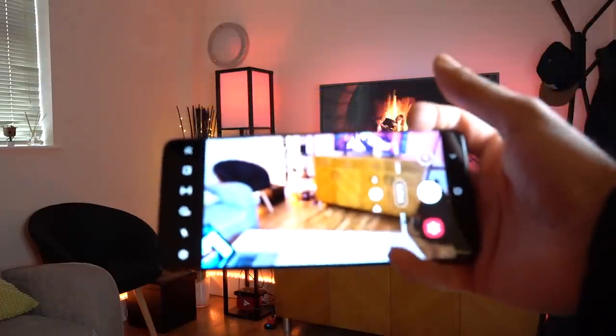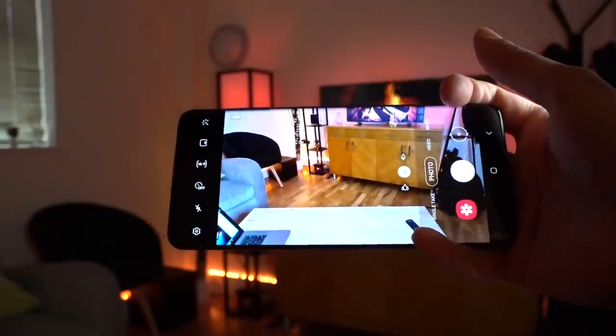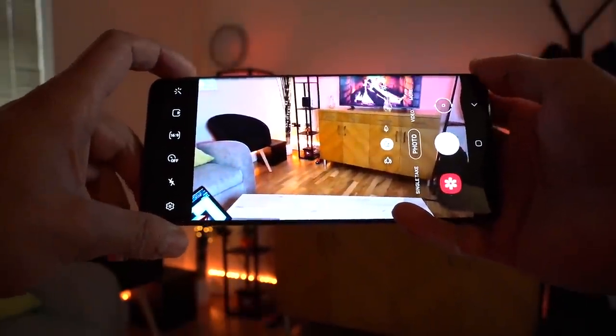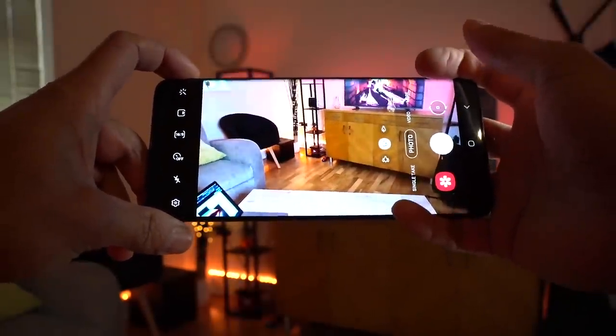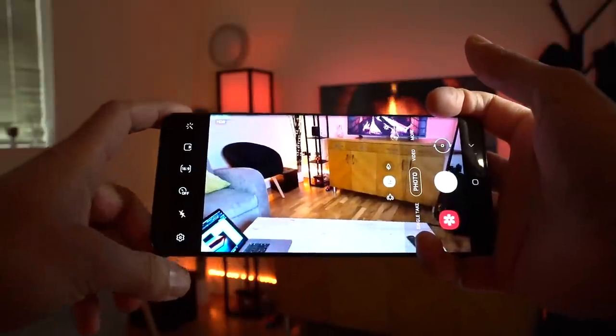Hey, what's up guys? So on my S20 Ultra, this comes with a feature called Space Zoom, which gives you 100x zoom. I just wanted to give you an idea of how good or bad this is, because I've seen a lot of people talking about this as a standout feature on the Ultra edition of the S20 range.